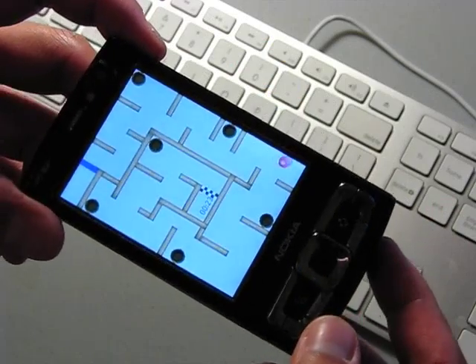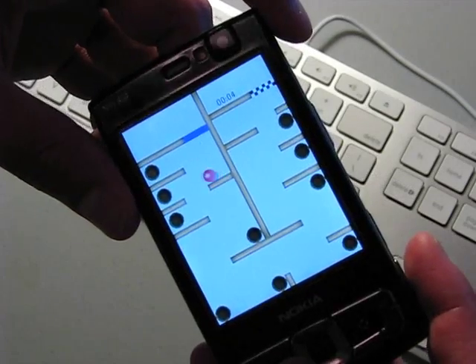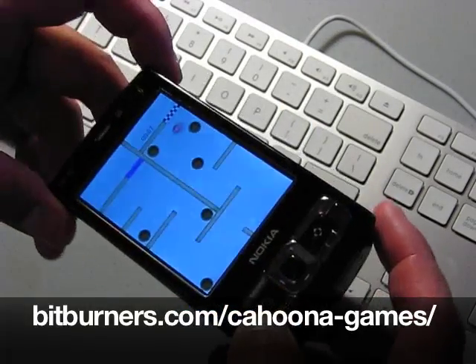I think it's a great game, it's very addicting, and it's perfect for time-wasting those long commutes or boring lectures. You can get this game at the link below: bitburners.com slash kahuna games.